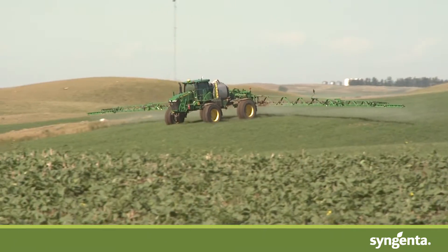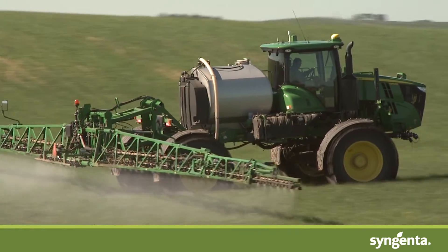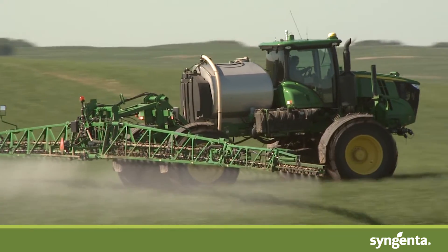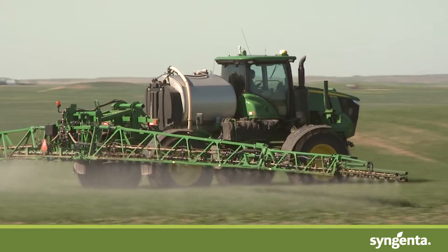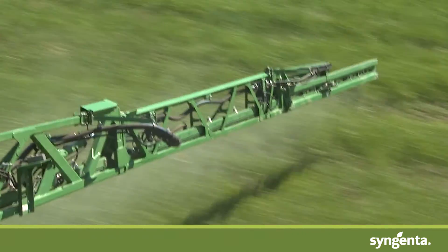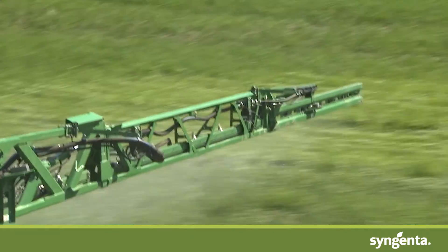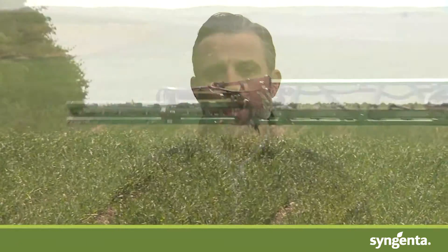With these higher water volumes, you're not only going to get maximum coverage over your crop and your weeds, you're also going to get good canopy penetration. So if conditions have turned a little bit sideways and you're spraying a little bit later in the year with a healthier, heavier crop, these higher water volumes in conjunction with good nozzle selection will allow you to penetrate that canopy and get excellent coverage on those wild oats that could be hiding down below the level of the crop.